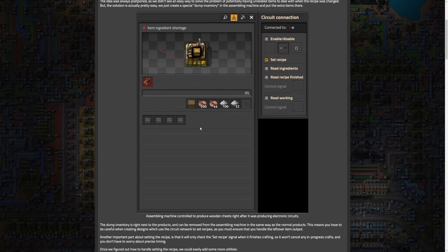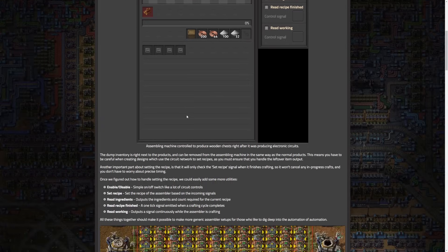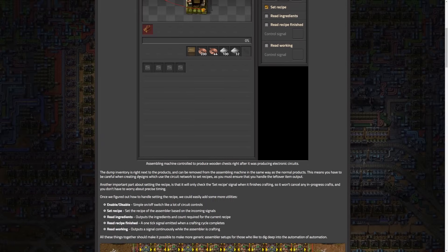They also added a bunch of additional utilities for this. With a circuit network, you can enable and disable — which is simply an on-off switch. You can set the recipe, which is really nice. Read ingredients, which outputs the ingredients and count required for the current recipe — I think this could be really useful. Read recipe finish gives a one-tick signal when the crafting cycle completes. And read working outputs the signal continuously while the machine is crafting.